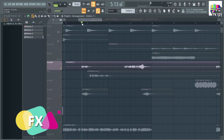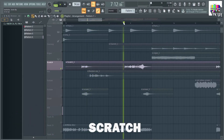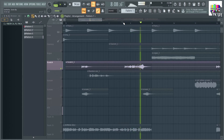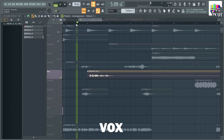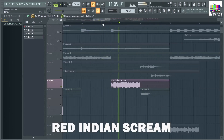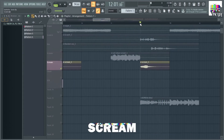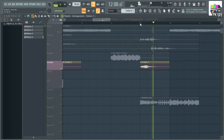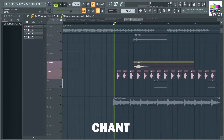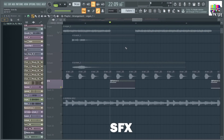In the effects section, we add a scratch and some vocal phrases. With this, we add some vocal chants. And add an SFX element.